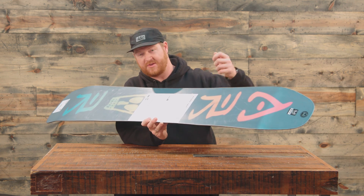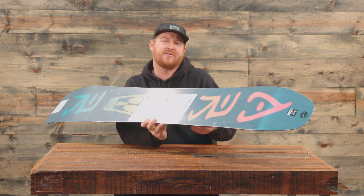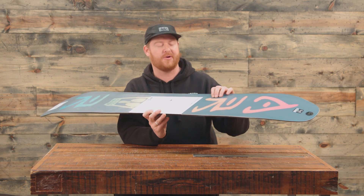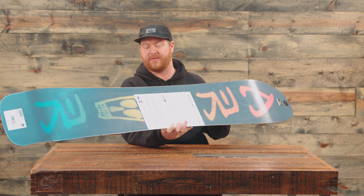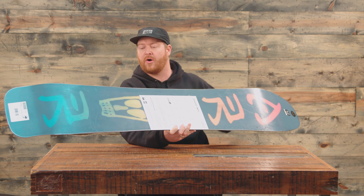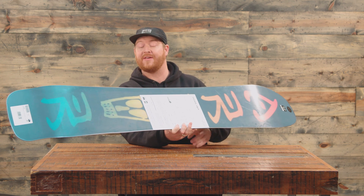There's an extruded base — it's non-die-cut, so there are no die cuts popping out. The board is basically meant for jibbing around and being in the park. Park riders sometimes pop those die cuts out, so it's good that this doesn't have them. It's been factory waxed by Wend Waxworks.